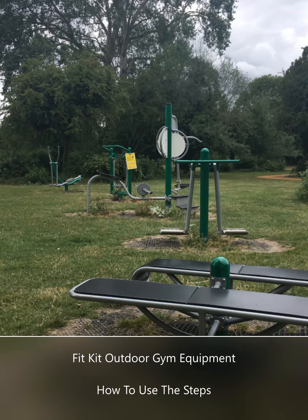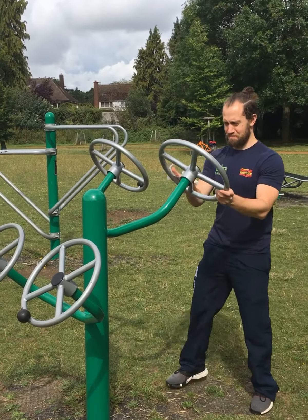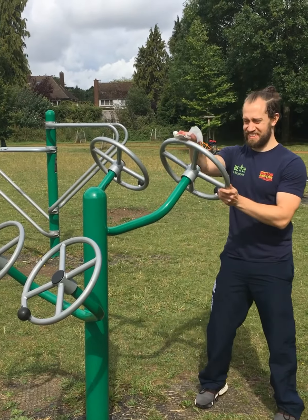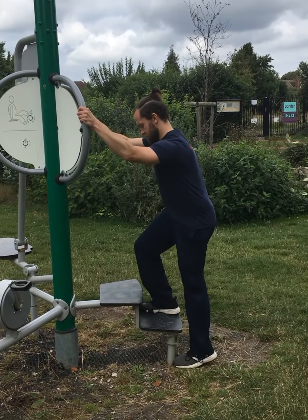Fitkit Outdoor Gym Equipment – how to use the steps. Before and after use, sanitise the equipment. Step-ups help build stamina in leg and buttock muscles.